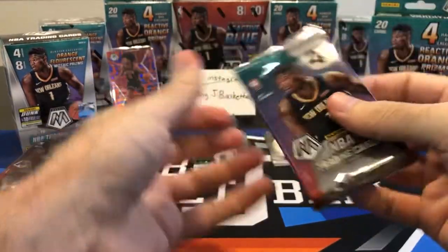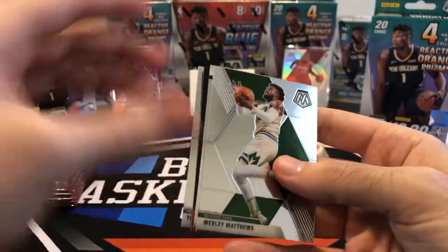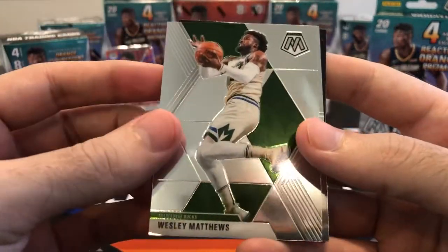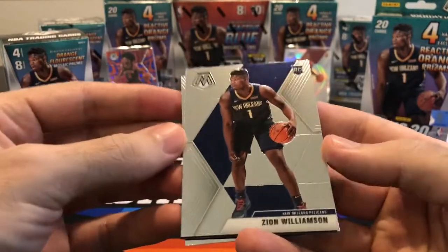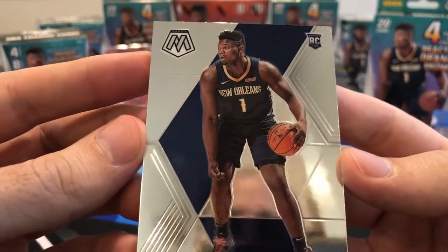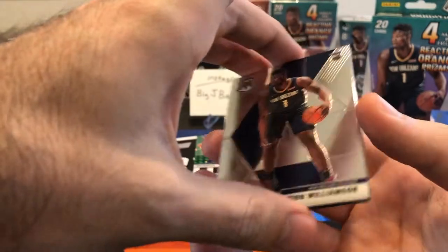Pack number two from our blaster. We got a Jam Masters in here — it's a green Jam Masters. Wesley Matthews... Oh, Zion — base. Nice hit! Looks pretty good, I don't see any big surface issues. We'll put that guy aside. We got a Tim Hardaway Jr. base. And who is our Jam Masters going to be? It's upside down — Spud Webb. So we got green Jam Masters inserts. Not too bad on our first two packs. That Zion base pretty much pays for the box, and I'll take a closer look to see if it's worthy of grading.